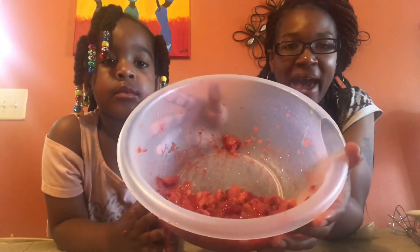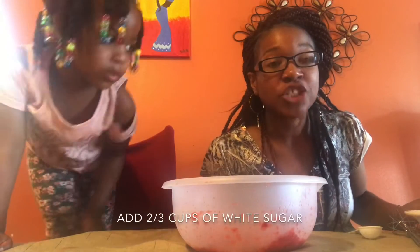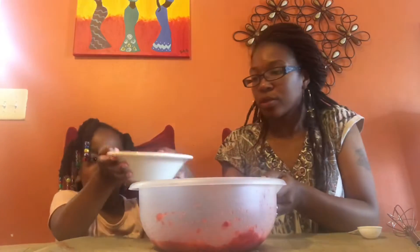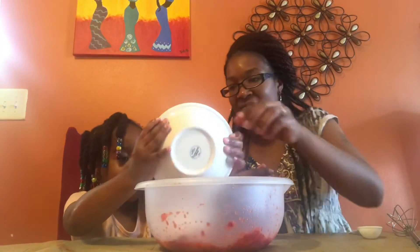Now you're going to want to add your sugar. We're going to be adding two-thirds cup of sugar. Angel, would you like to pour the sugar inside our bowl? All of it will be fine. Thank you Angel! Now we're going to be adding two tablespoons of pectin — go ahead and add all of it.